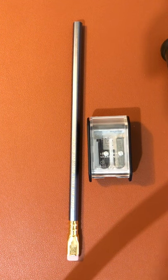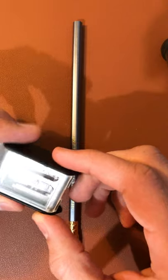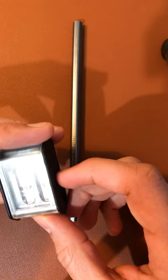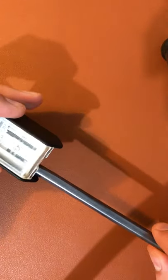I bought a Blackwing 602 pencil because apparently that's the one designed for writing. While I was at the store I picked up this two-step long point sharpener by Blackwing. I'm gonna give it a go — I don't know how it's gonna go.